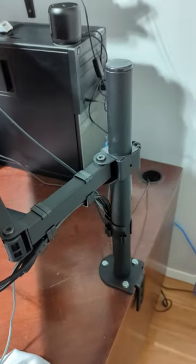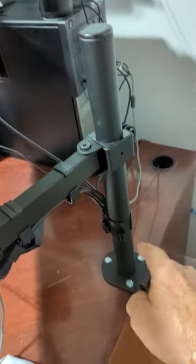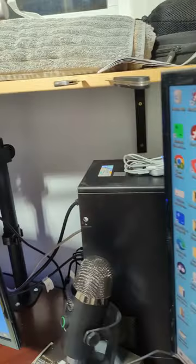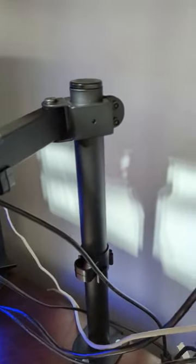We've got this thing mounted and looking good — got everything set up. Nice little unit, man.